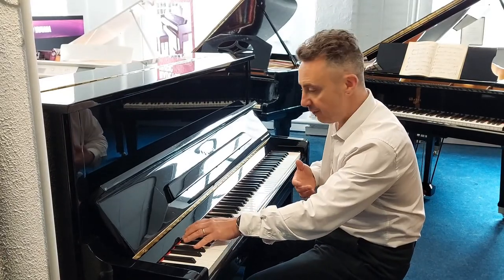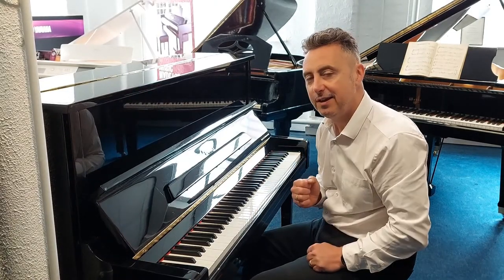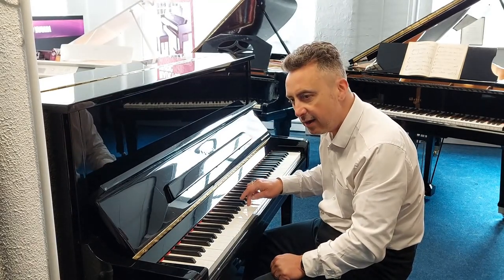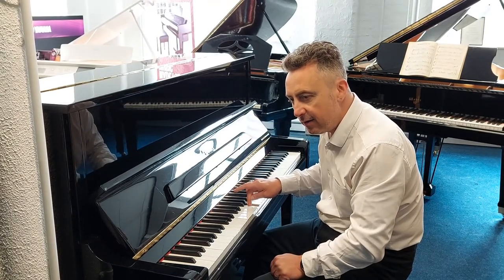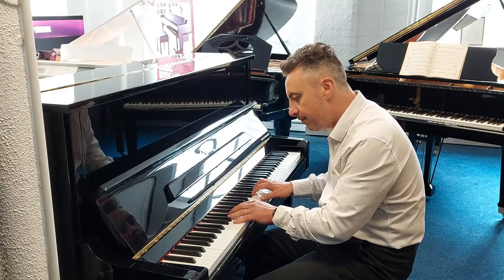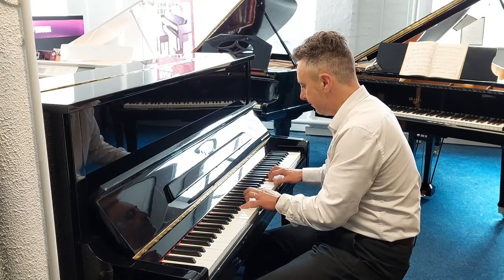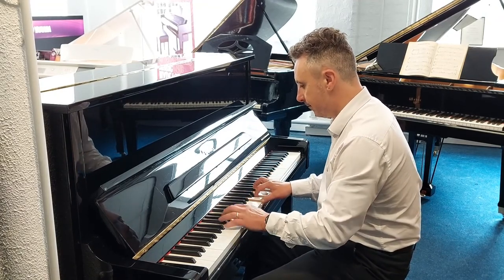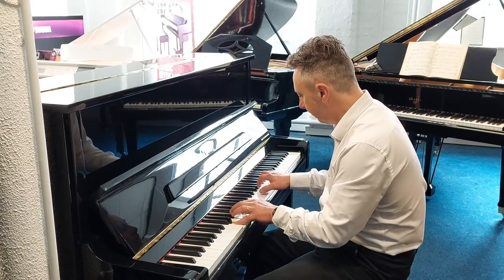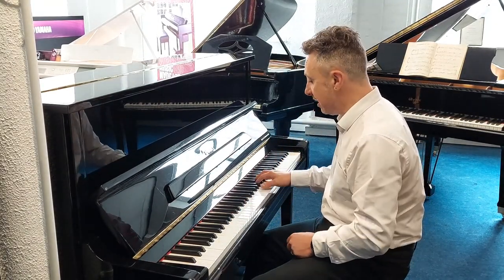I'll just bring the sustain pedal up. But this is an E-flat. It's a lovely sound — great tonal change on the touch, let me show you that. It lends itself to all styles like classical.